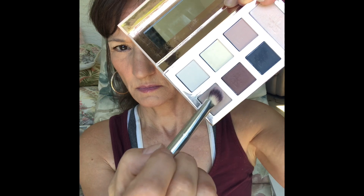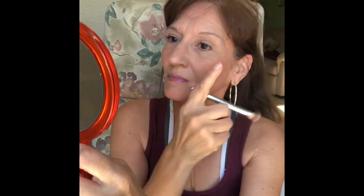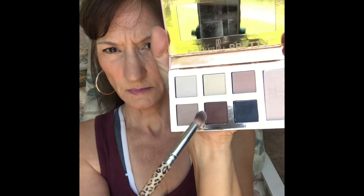I decided to go back in and do an eyeshadow tutorial — if you want to call it that — coming from someone who's not an eye makeup application expert. Using an It Cosmetics travel size shadow brush, I'm applying the It Cosmetics Naturally Pretty Essentials palette with a neutral tone over my lid and up toward my eyebrow. Now I'm packing on a little bit of a darker color with a Pharmacy detail eyeshadow brush, applying it above the crease in swirly motions.